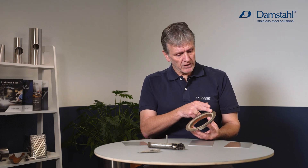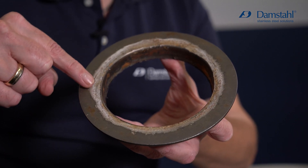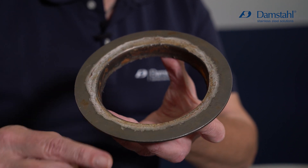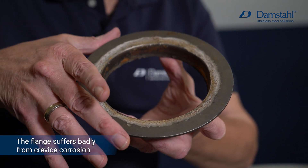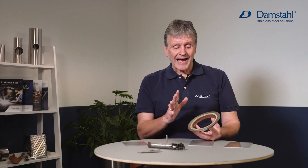Acid proof steel still has limitations, as shown by this example of crevice corrosion in a flange. This piece of equipment was handling high-chlorine sewage water, and it's just a question of time before we get penetration. To fight crevice corrosion, you need more chromium and more molybdenum — and that is exactly what we do with duplex stainless steel.